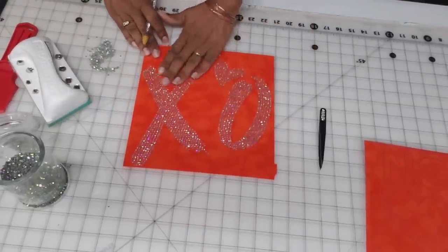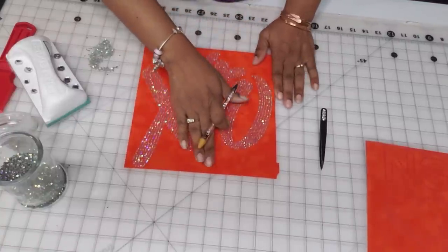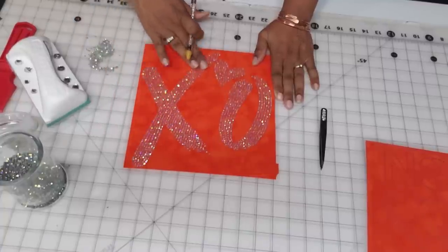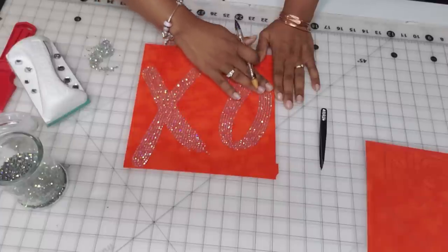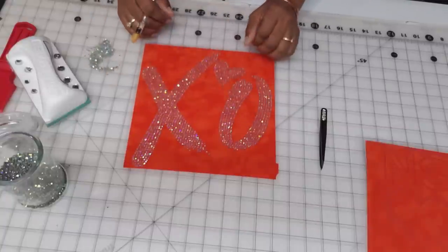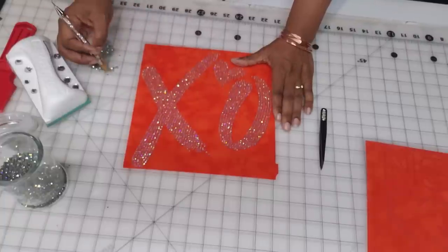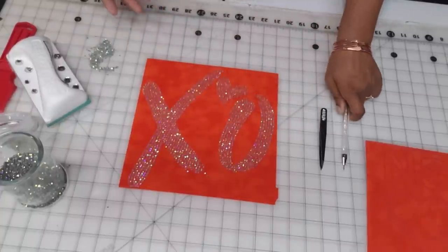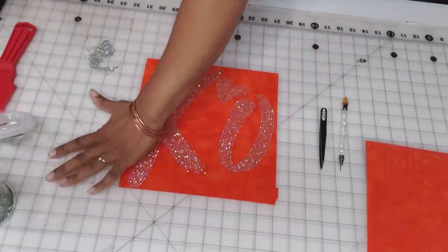Now that we have all of our stones in place, take your hand and with firm pressure lightly rub across the surface to see if you can feel any stones out of place. As you practice, you'll be able to feel the difference when there's more than one stone on the canvas or if one is upside down. Picking up stone by stone and placing them takes practice to get the hang of, but once you do, it will all flow easily.